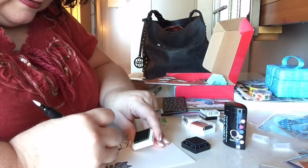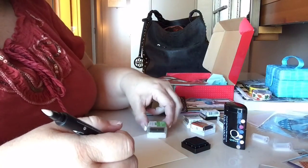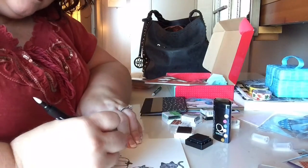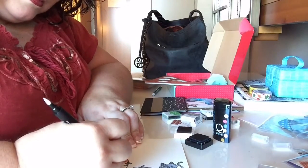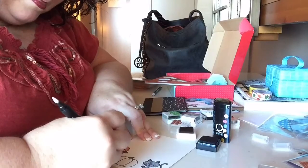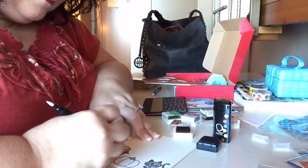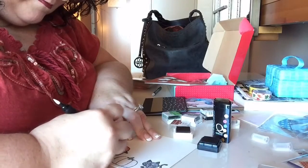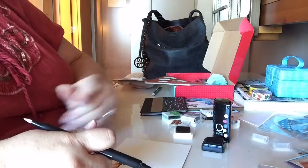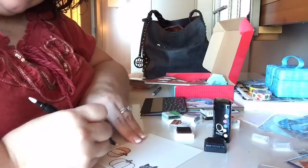I'm just kind of making it ugly — oh well. Let's see what I could color this pumpkin in. Maybe some Cajun Craze — let's see how that looks. If you color too much it like lifts up the paper, but I kind of like that sometimes — it can look a little vintage. I did a little too much on that one though.